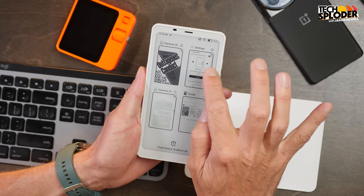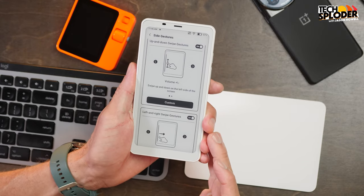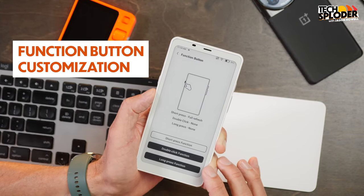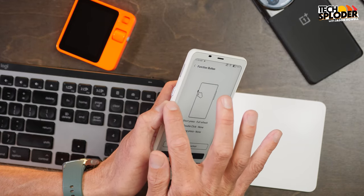Another thing about this settings feature is that it allows you to make adjustments on the other side too — the left side can be assigned to something as well. Right now I have it set to volume. One of the really appealing things about the Books Palma is that it's highly customizable. Not just the function button, but you can go even deeper — you can set a double-click function and a long press function for that button, so that's three different actions on that one button.